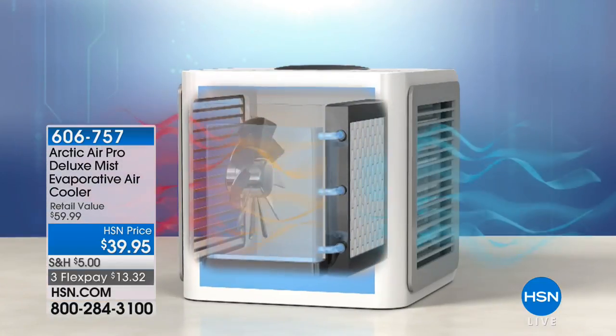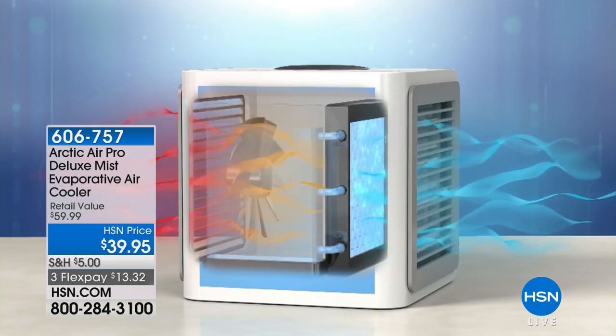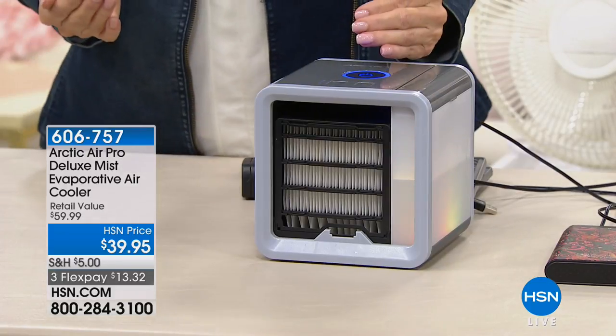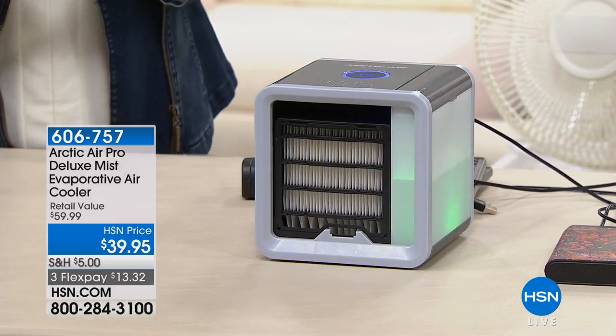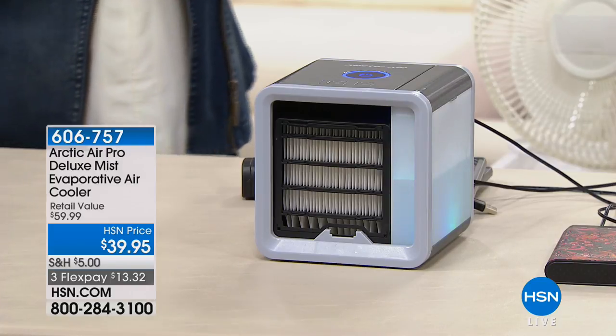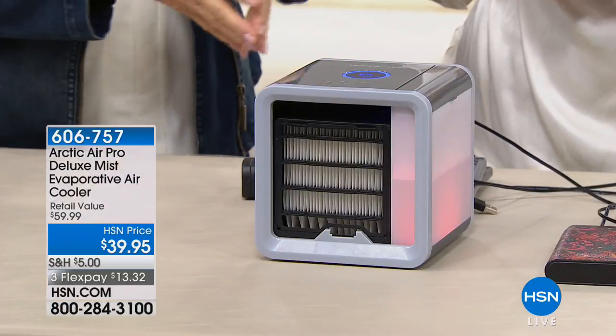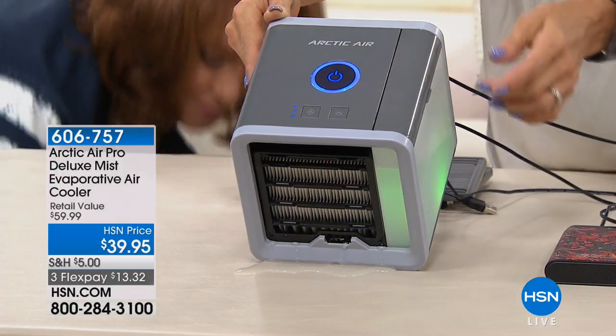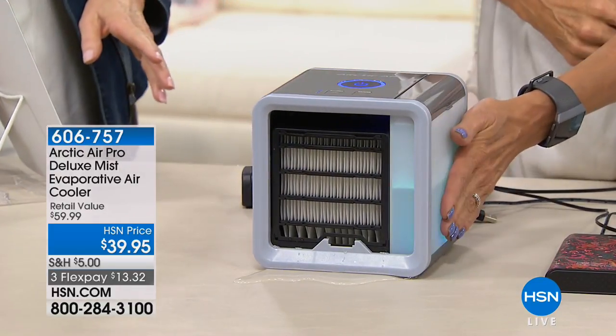This is called evaporative cooling. It takes the air in the room, passes it through the fan and then through the water. Think of the lake effect — we go to a lake in the summer because we want to get cool. Pass it through the water and out comes cold humidified air that feels so delightful. It brings such relief to your skin in the summer. Instead of sticking your head in the freezer after bringing in groceries, you can just sit in front of that Arctic cooler. This is also a nice big on/off switch and the water chamber.